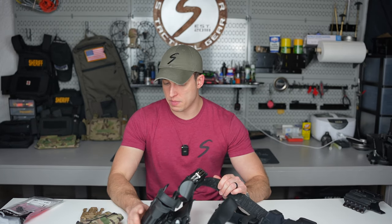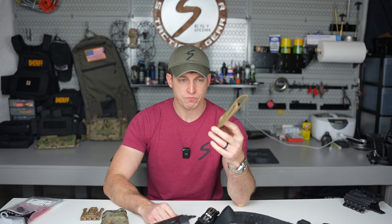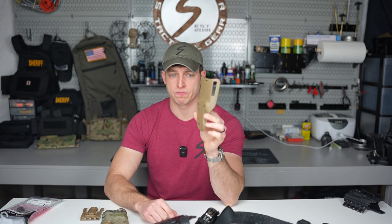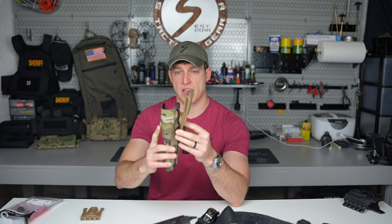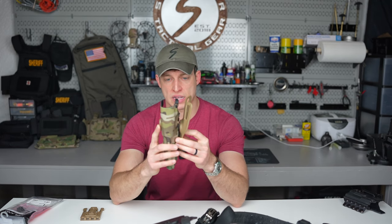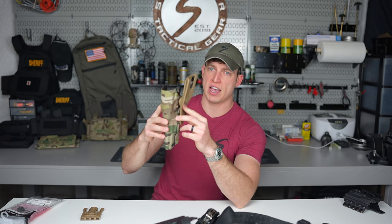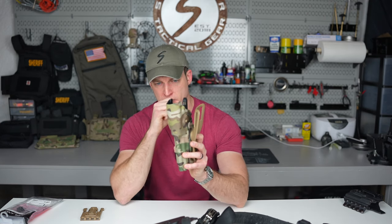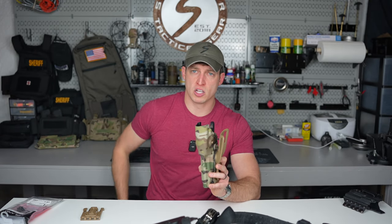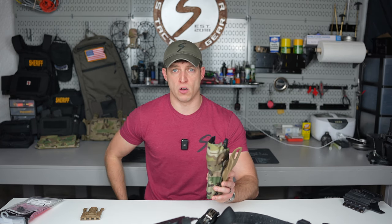Now let's talk about ride height. This is like a dropdown — most Safariland holsters unless you bought an aftermarket one will come with a mid-ride holster. The mid ride sits here, low sits lower, and high sits very high. I've always found medium is kind of the sweet spot. If you're sitting in a vehicle all day, a low-ride isn't going to work — it'll jack up your hips and alignment. Running a high-ride is more comfortable in the vehicle but slows your draw, because you have to get the front of the pistol clear before you can bring it out. Mid height is what I'd recommend.